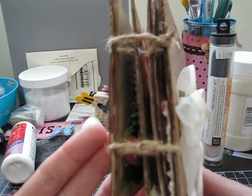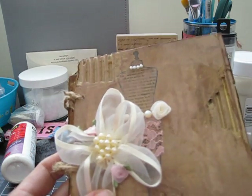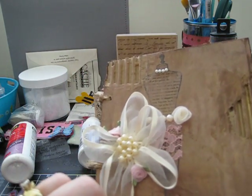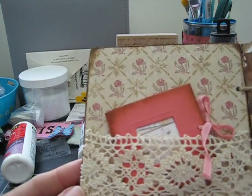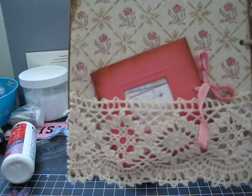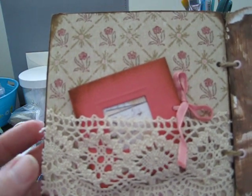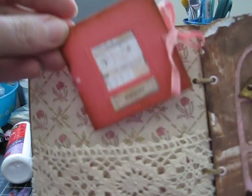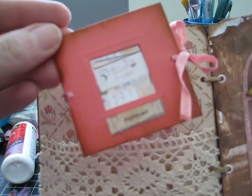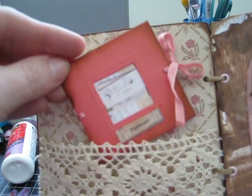I kept the binding simple — I just bound it with some jute twine on the side. Some of these pages you may have already seen. When you open it up, the first page has a pocket with some really pretty antique-looking lace, and that's from Mickey Switzer, so thank you Mickey. This little book I received in one of the swaps I did, and the inside just has blank pages so she can do journaling and add pictures.